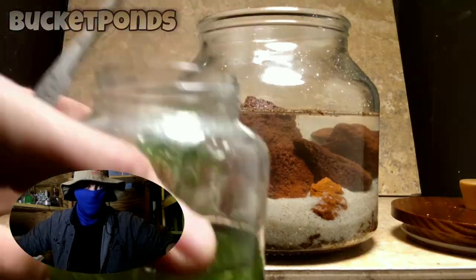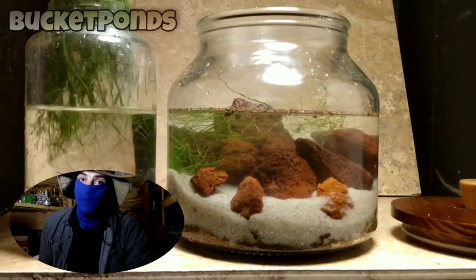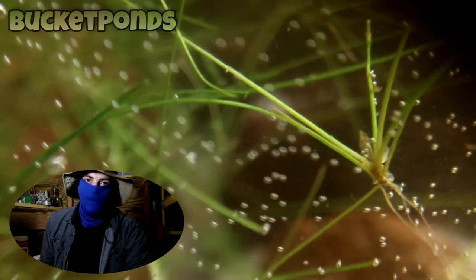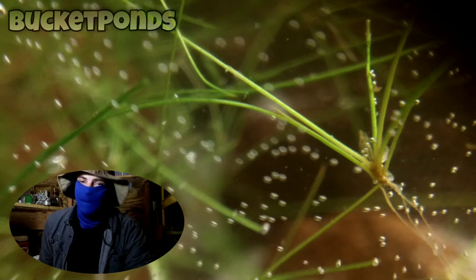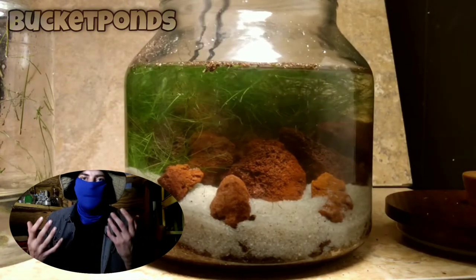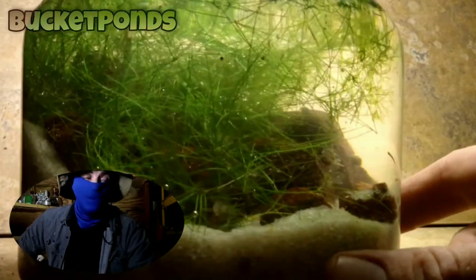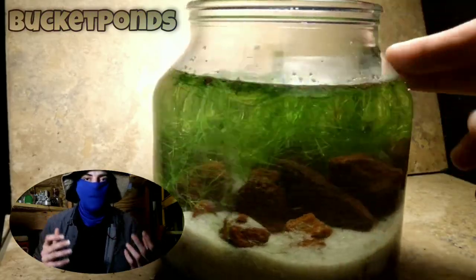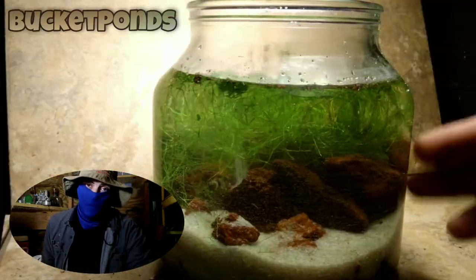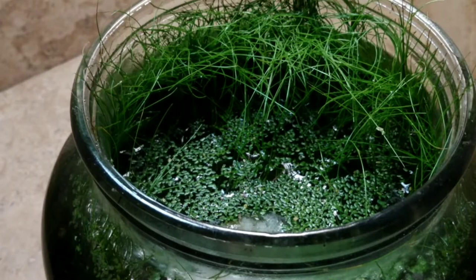Hey guys, what's up, welcome back to the channel. This tank was made about four months ago and it was meant to grow spike rush, which is a type of sedge — kind of like a grass. I found out through my experiments that this will grow underwater, and we've been running with it for years now. This is one of the first jar aquariums I built specifically to grow spike rush. Today we're going to do an update and jump right in.